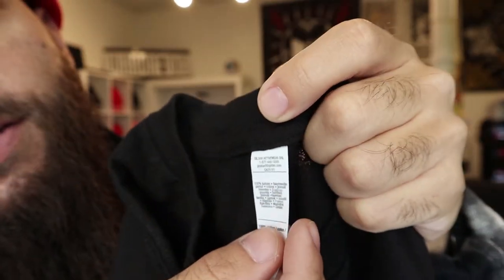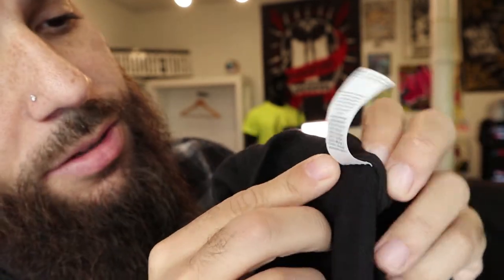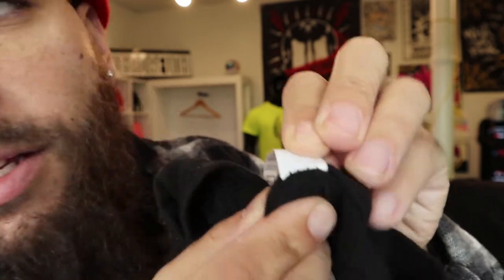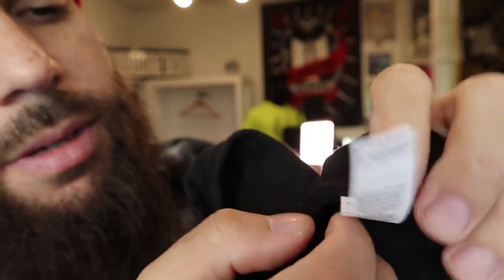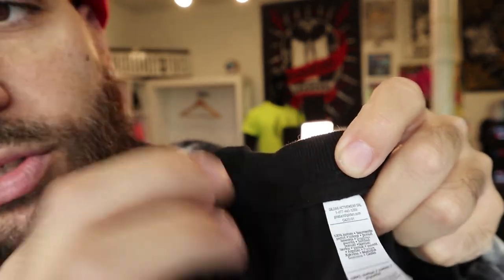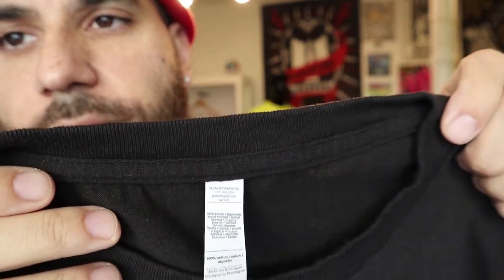This is our new shirt that we just dropped. After we print, we always sew our labels in. The shirt has a label already in it — some of these are tear-outs, you can just pull them out. But I like to cut it out instead so there are no loose threads. I'll show you that right now.